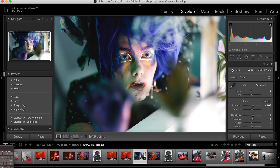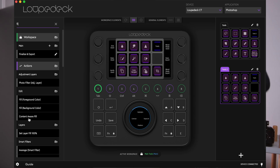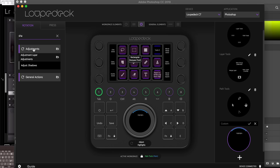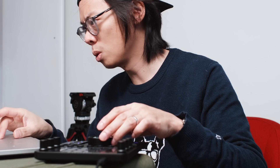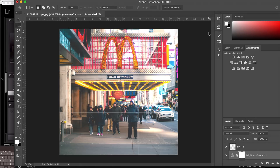The next step would be to adjust exposure, shadows, and highlights — just to bring back detail, bring back the highlights a little bit, a bit more detail on the shadows, and color temperature. You can change what these touch bar button things do, and the main knob can be customized too. You can make simple adjustments like exposure and highlights by having the wheel assigned to adjust things like so.